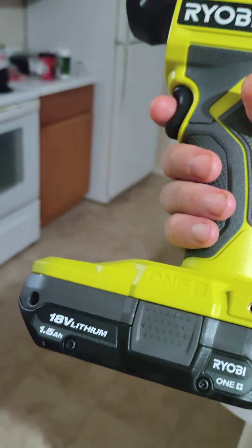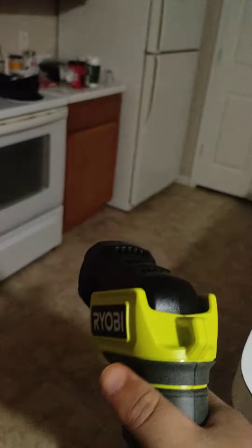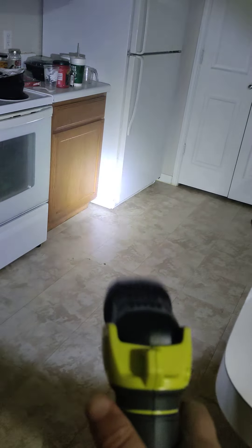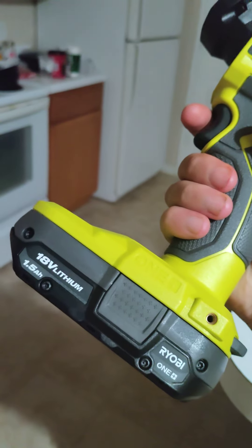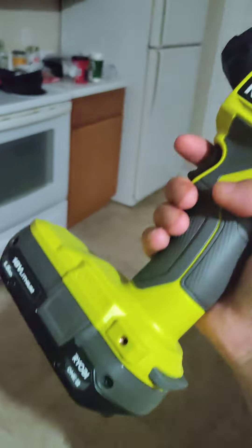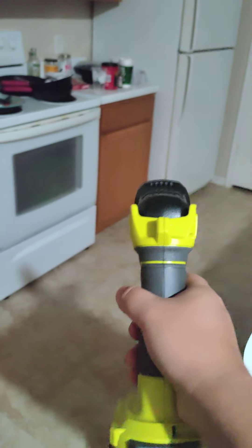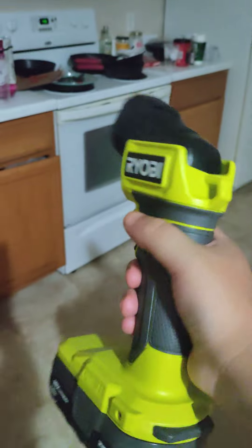Now we've got the Ryobi 18 volt 1.5Ah flashlight - this is a really unique device. It uses the 18 volt lithium 1.5Ah battery. Go out and get yourself some of these man toys. It feels great in the hand, this is an awesome device. I think the Ryobi plastic is pretty strong.